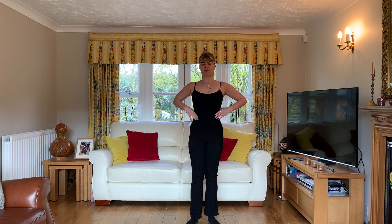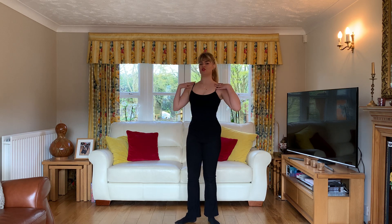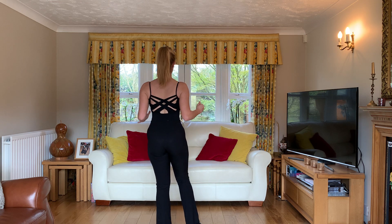Now we have to have our stomachs pulled in, rib cage up, but the shoulders are down — we don't want any of this. They need to be down, and our shoulder blades are working down and together so we have a nice toned back.